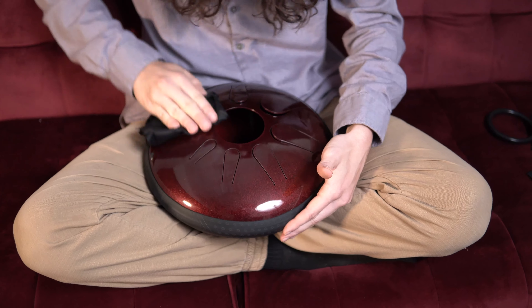But if you're in a rush, wiping your Idiopan down with a dry microfiber cloth will remove most smudges. All right guys, thanks for watching. Now you know how to take care of your Idiopan.